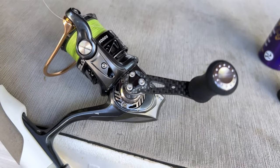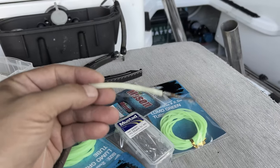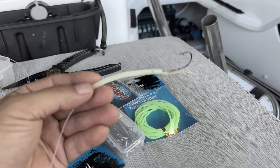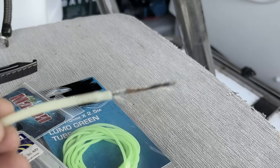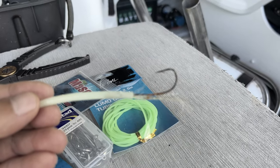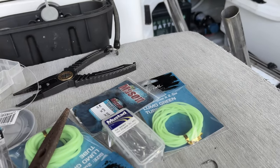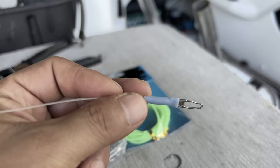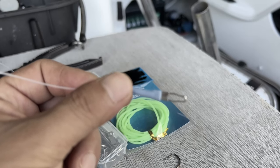For the last few night sessions where I was catching hairtail, I was using this rig bought from Korea. It's got around 50 pound leader with a lumo tube, some flashes, and a nice sharp hook with a clip. It also has a tube just to strengthen it.